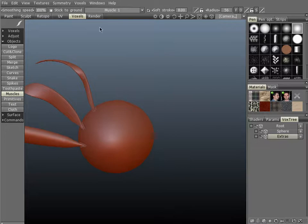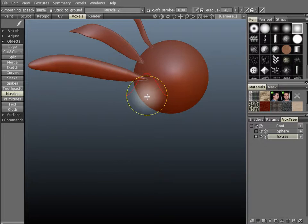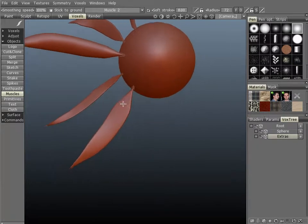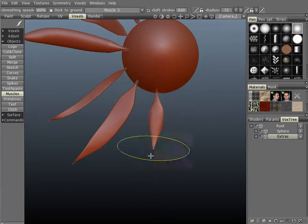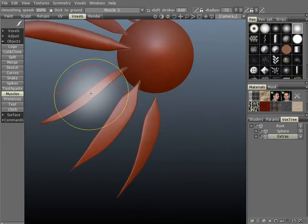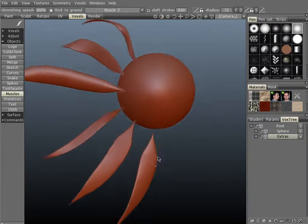Let's go ahead and demonstrate muscle number 2 now. Let's turn down the brush size and intensity. This one's a little thinner and pointier than muscle number 1, and it has a wider base. Same basic principles with these three strokes: low intensity with a small brush, then a larger brush with low intensity, and then larger brush with a higher intensity. You can see they look somewhat like feathers.